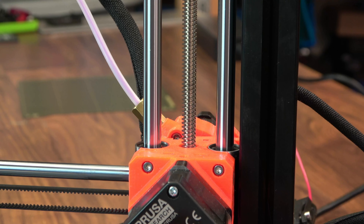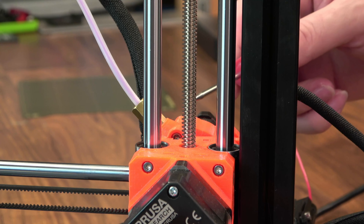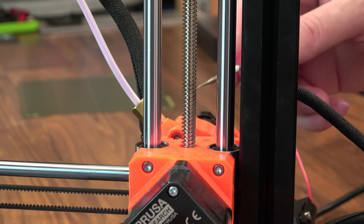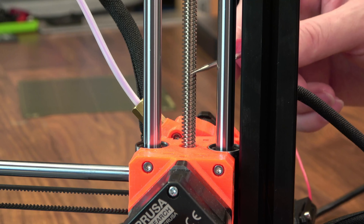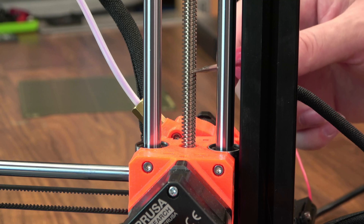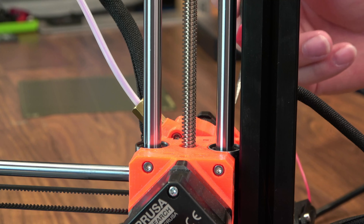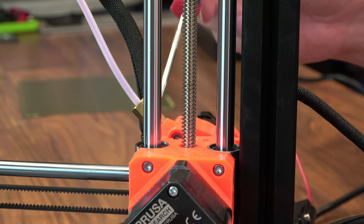The Prusa Mini also utilizes a single-start lead screw, and that's going to give you a lot higher resolution on your Z-axis — a little bit slower maybe, but definitely more precise and more functionally compatible with different layer heights. They're also using two 10mm smooth rods to make sure that cantilever arm stays nice and level during the print.